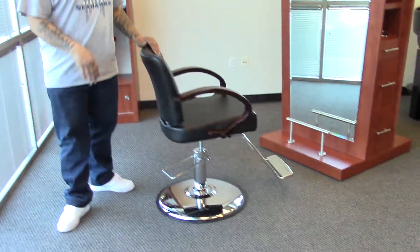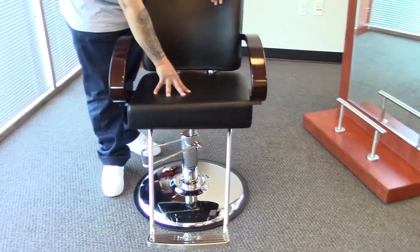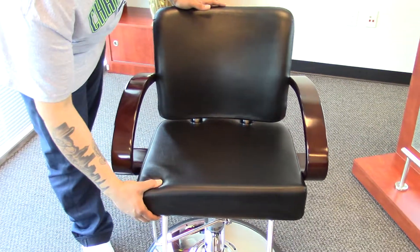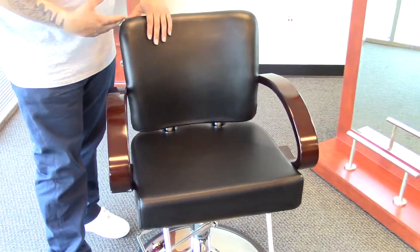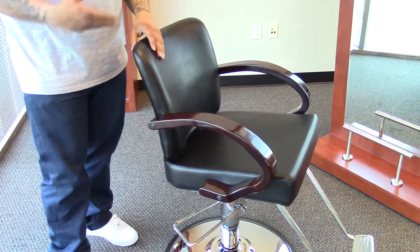This chair comes standard in black with a high grade vinyl as well as a high density memory foam, making sure that your seat doesn't lose its shape over time. It does have a nice thick cushion providing extra comfort, and then you have the wooden arms here giving it a more classic look.